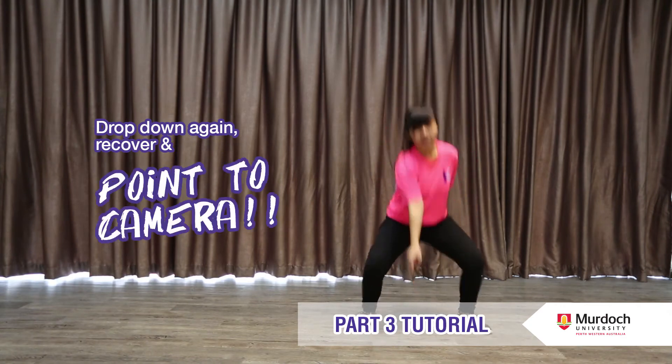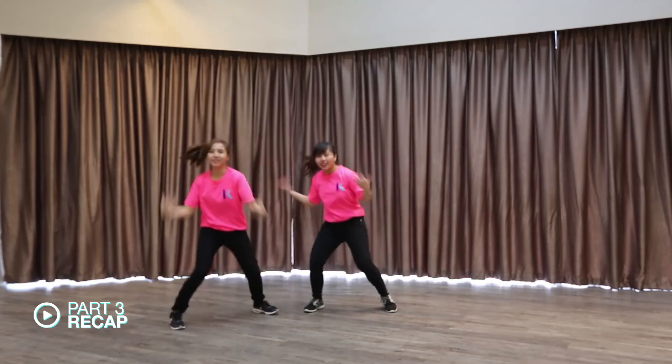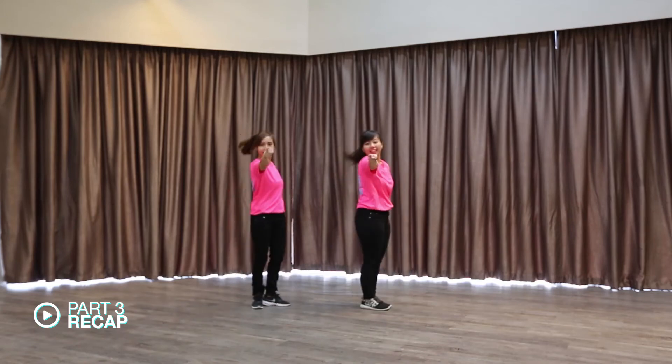Drop and cross your right leg over your left leg and turn. Drop down again and recover while you point to the camera. Double major degree at Kaplan. Do your Murdoch double major degree. Yeah!